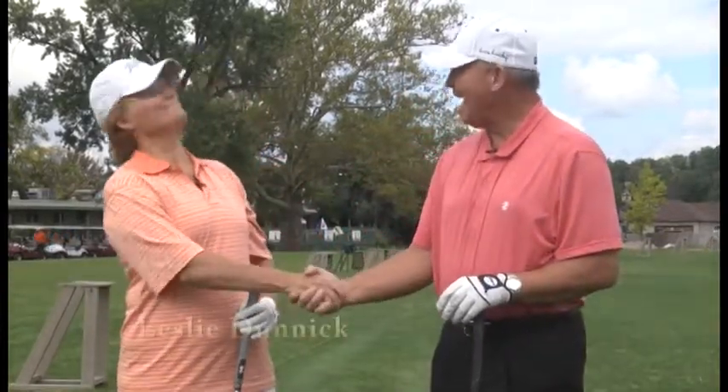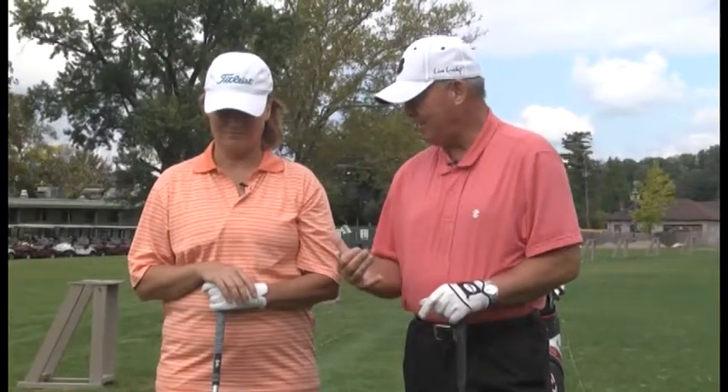Welcome back. In this segment of the show, I'd like to introduce one of my new students, Leslie. Now Leslie's going to hit a 3-wood. As I previously covered, you can use that 3-wood when teeing off — you don't have to use that driver. I know you've been having trouble with your driver, so I'm going to have her hit her 3-wood and we're going to critique her golf swing.